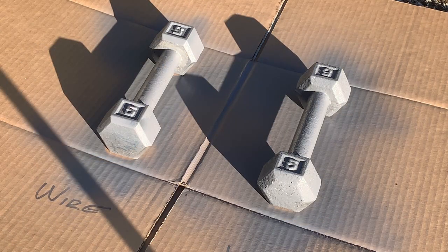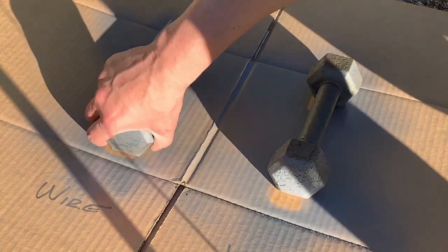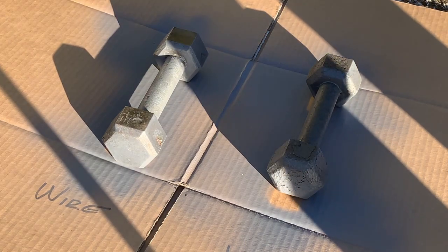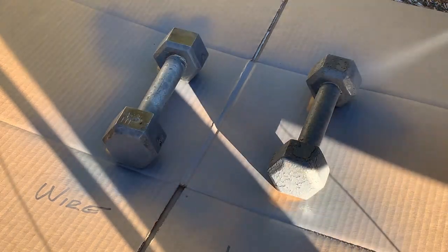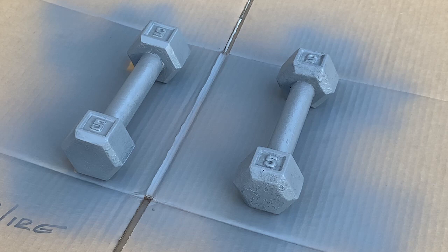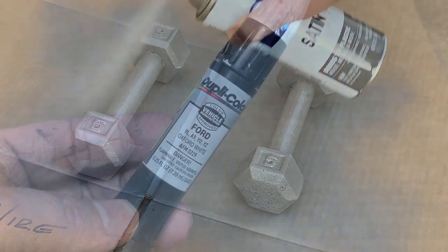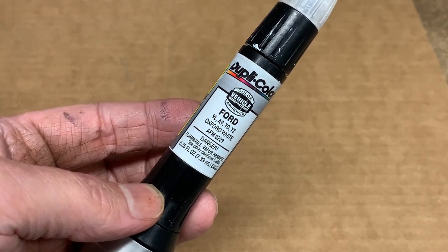It's been 30 minutes — I'm going to flip them and give them another coat. Made sure everything was dry, flipped it, and now I'm starting the second coat. I happened to find a little bit of white touch-up paint in the garage, so I'm going to use this to color in the numbers to give it a little pop.